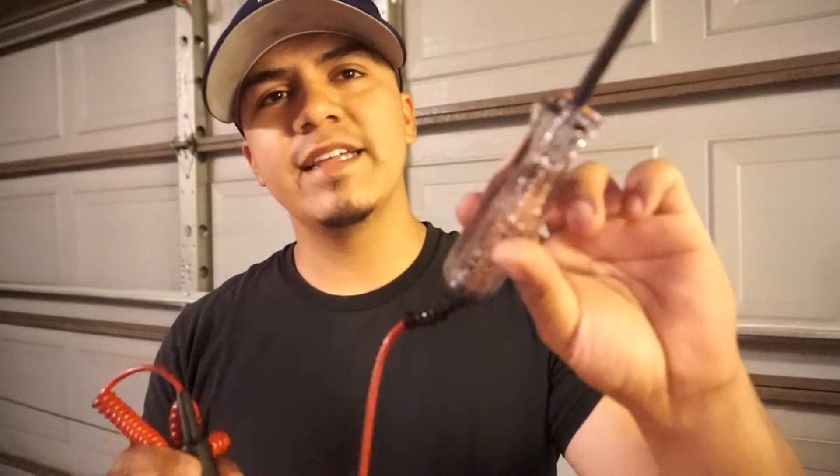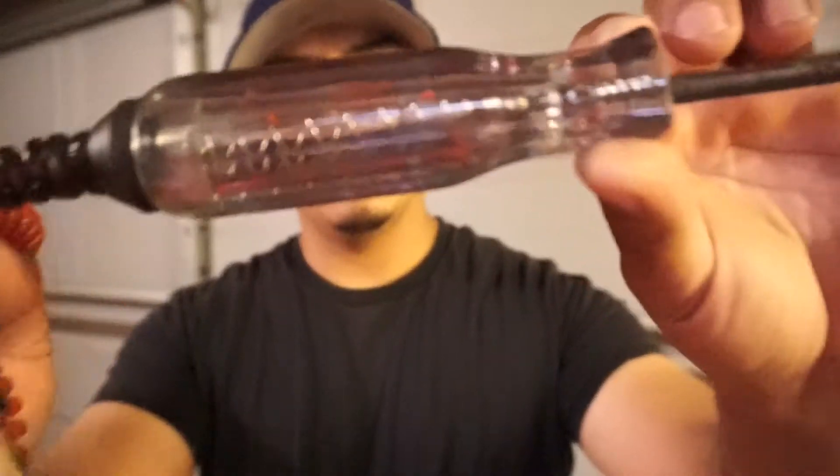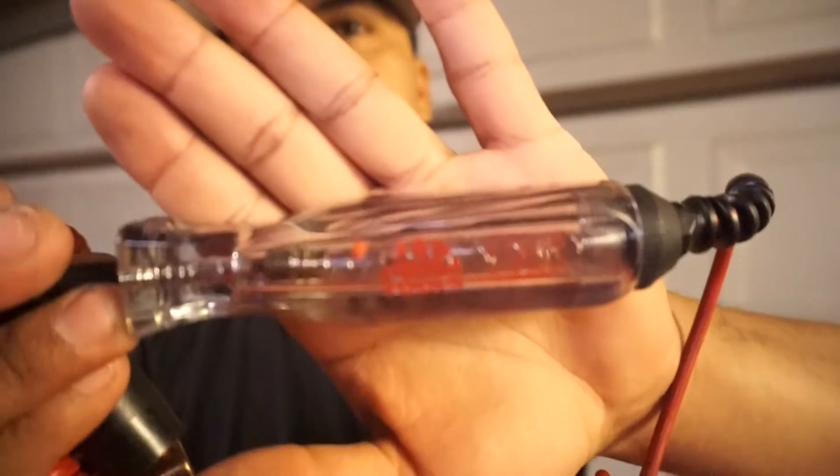Starting with the basics — the first thing you got to get yourself is a basic test light. All a test light is, is a light bulb. This one is from Mac Tools. A test light like this can run you anywhere from 10 bucks to 30 bucks for a good one. You can hook this up to power to check ground, or hook it up to ground to check power. This is a basic tool for checking fuses, for checking power to a component, and for checking ground to a component.